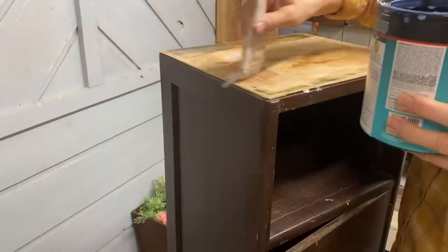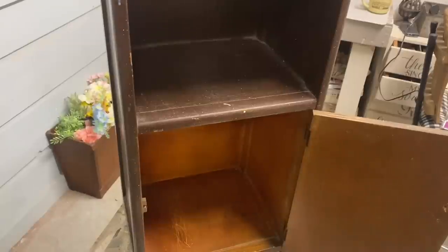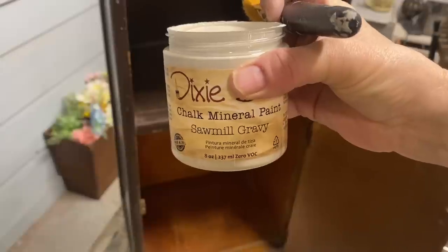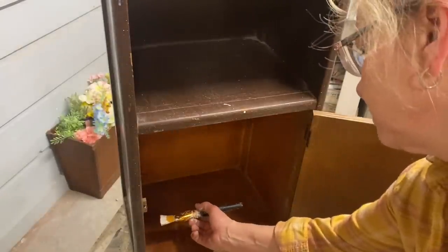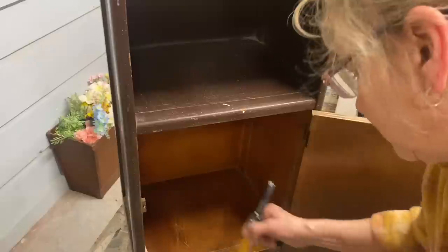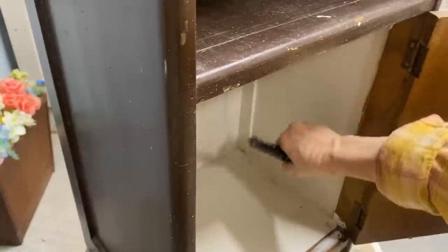One of the screws actually broke, and the other one I just took a hammer and hammered it from the back side to get it out. And then like I said, I put that coat of polyurethane on the top. Now I'm using the color Sawmill Gravy and I'm going to paint the inside of the bottom cabinet, both sides of the door, and the very top of this cabinet.